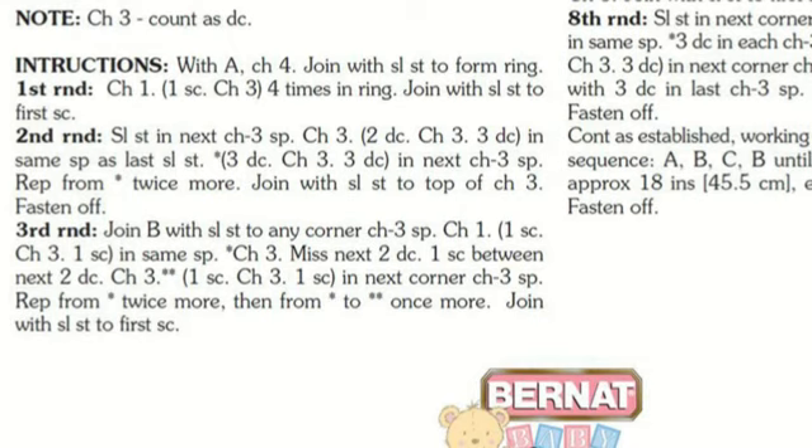The instructions begin with color A: chain four and then join with a slip stitch at the start of the chain to form a ring. This is how you start hats, granny squares, and all of that. Moving to the first round, chain one. Everything in the brackets is done four times in the ring: one single crochet, chain three — repeat that four times in the ring. Then slip stitch to the very first single crochet you placed into the ring.